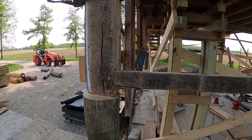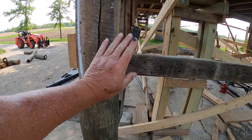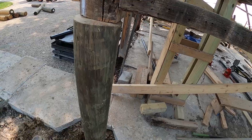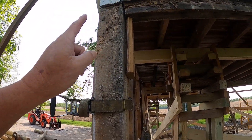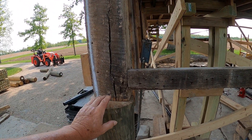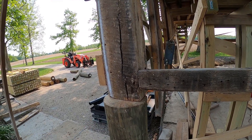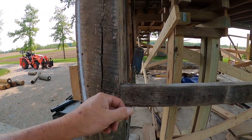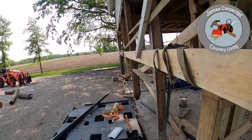Once we get it set down in its permanent location, we're going to wrap this with pressure treated lumber all the way from down there clear up to up there to overlap, and take the old barn beams and tie them into the post, so it'll basically be the hold-down. We'll wrap this side and this side so that we don't lose any of the interior look of the building.